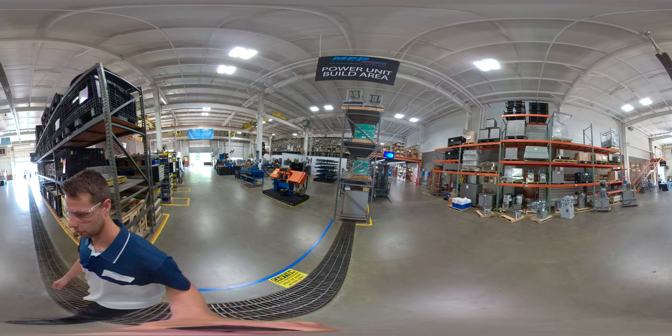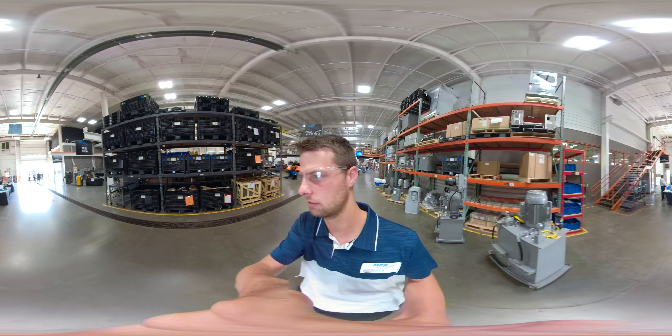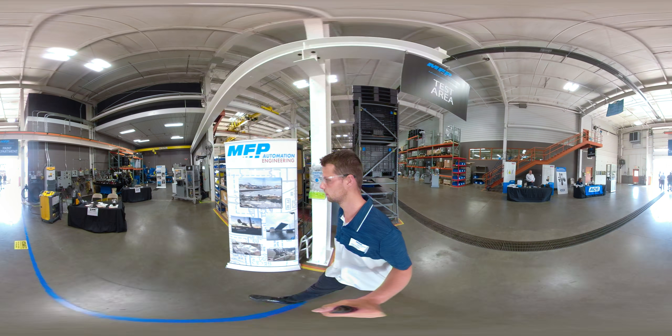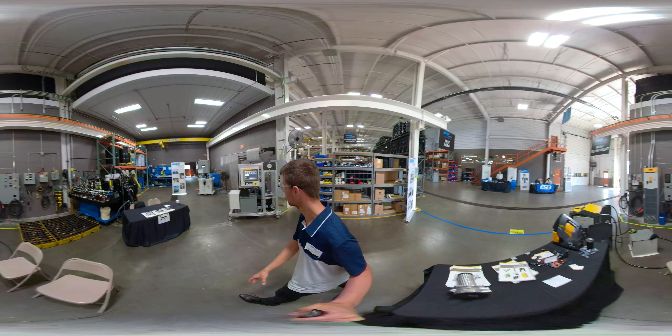Here we have a couple of demos and some of our products — we have some large manifolds and a couple of power units on display.